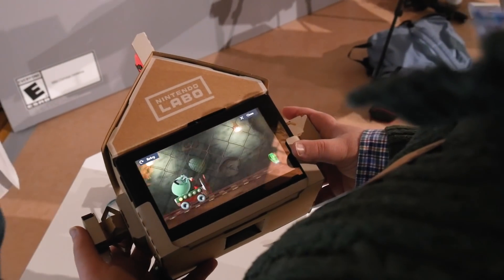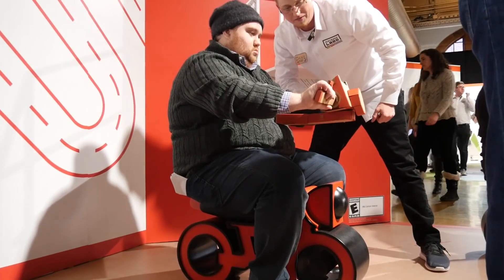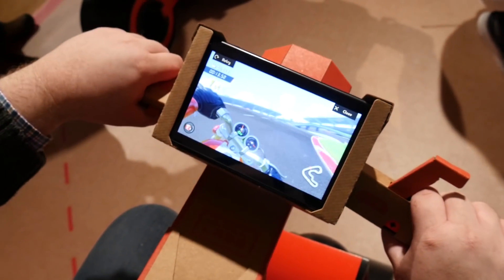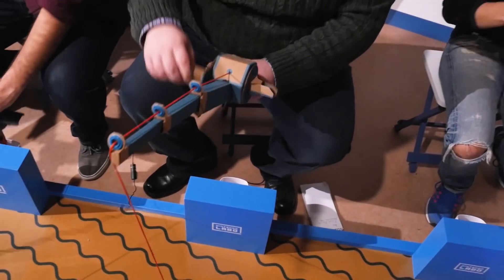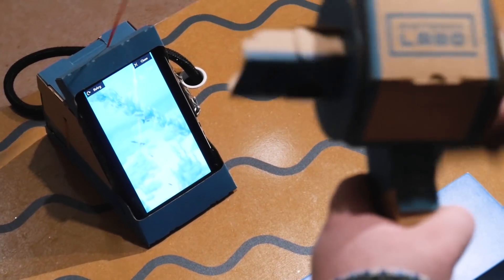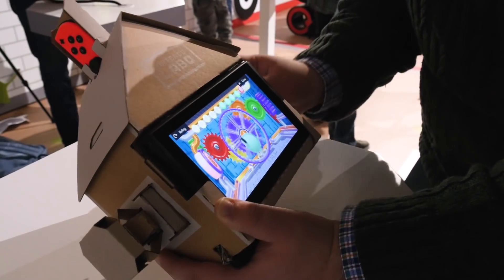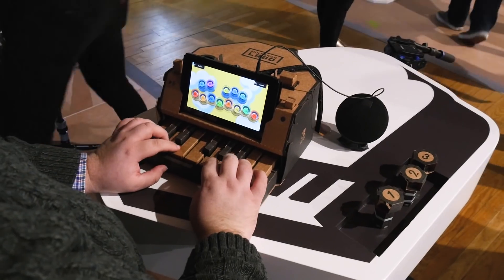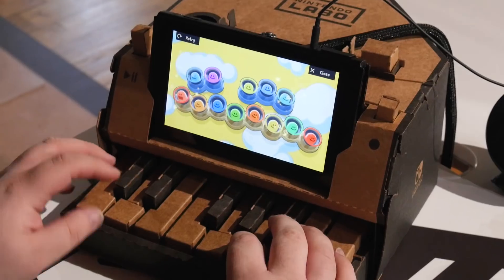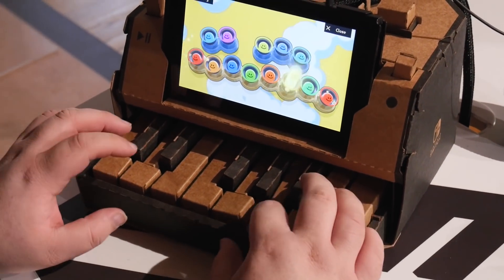Once built, many of the toy cons pair with a game — one might call it a mini game. We tried four of them. There's a motorcycle steering column which pairs with a very simple racing game; you rev your engine by twisting a handle and steer by turning the handlebar. The fishing rod pairs with a fishing game where you cast your line and reel in fish who dare to bite. There's a house which is more of a toy box than a game — the Switch fits inside it and you see the inside of a playhouse; insert special keys into the sides or bottom and different fun things start happening. Lastly, the piano toy con is a functioning miniature keyboard. You can change its tone and even change the noise each key makes, from piano tones to cat noises to men humming.